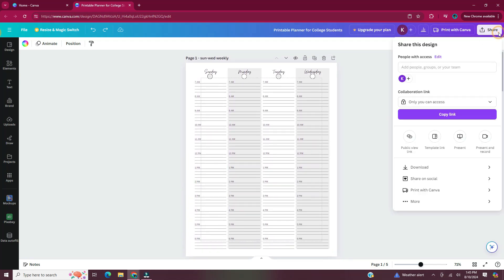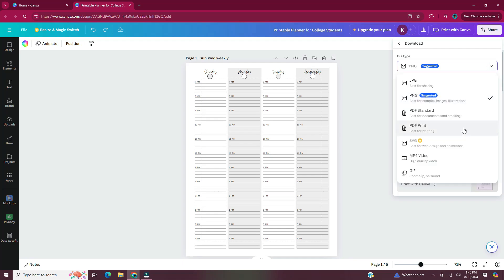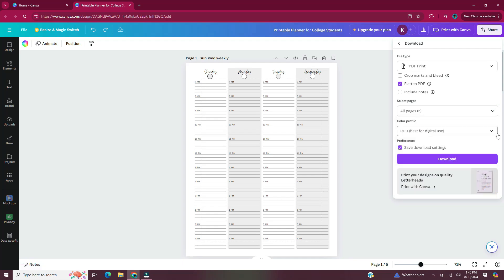Once you have all of your pages designed, now it's time to download them. Head to share in the upper right hand corner, then head to download. Click the dropdown so we can change the file type to PDF print. I'm going to select flatten PDF — it says flattening your PDF converts the content of the design into a single image per page, which may increase the file size. Then you would select the pages that you want to download — in this case I'm just going to download all of the pages. Once you do that, hit done and then hit download.